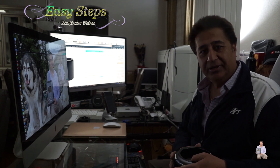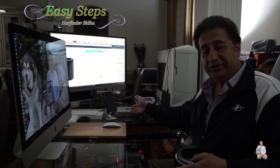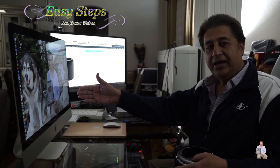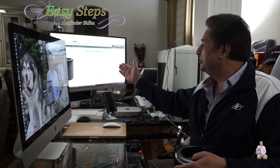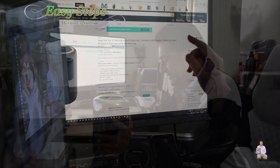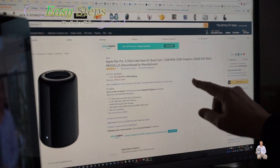I have my Mac mini, an i7 laptop, then the Retina 5K i7 27-inch — and this is the beauty, this is the one I love. Apple Mac Pro, 3.7 gigahertz Intel Xeon E5 quad-core.